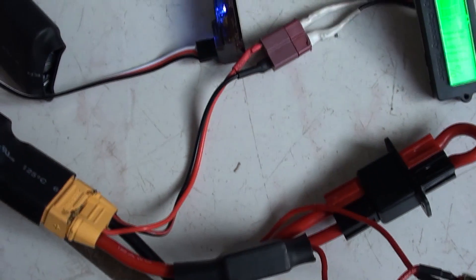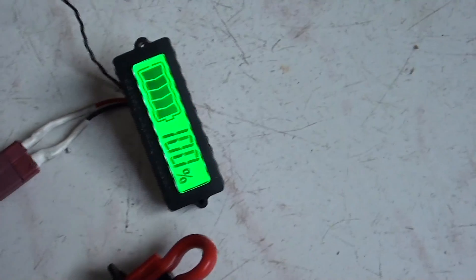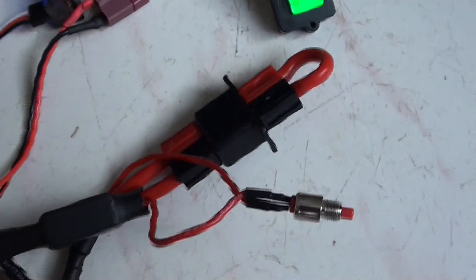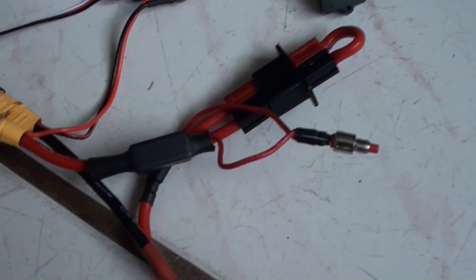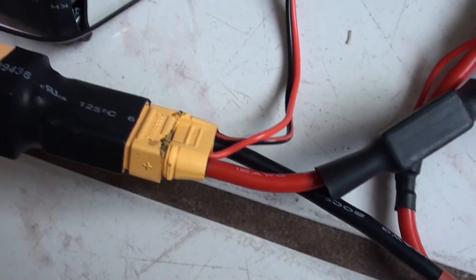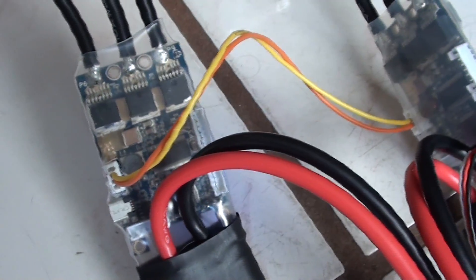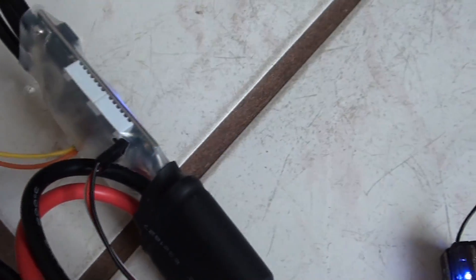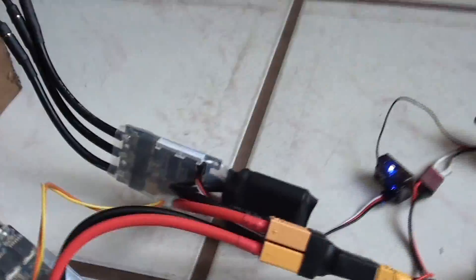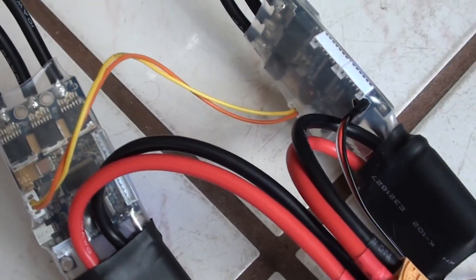The arming switch connects to a battery capacity indicator, which is definitely a good idea. I had to wire that in using the Dean's connector. A lot of these connections didn't line up, so I had to alter some of them so everything would work together. That goes into XT90 connectors, which goes into my VESCs — the brains of the system, like little computers. You program those through a USB port on your computer. It's pretty involved, but not that difficult — just takes a little time. There are plenty of videos on YouTube which show you how to do that.